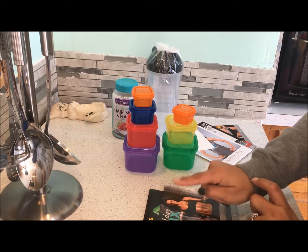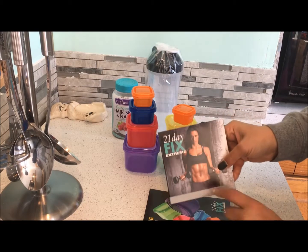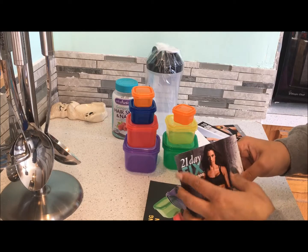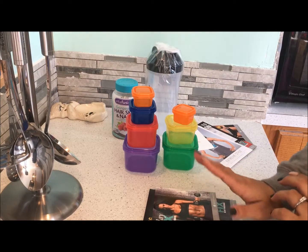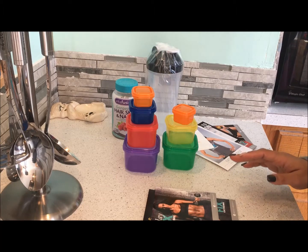This is the new one I ordered. I had the 21 Day Fix but I upgraded to the Extreme — because why not? The workouts are a little bit longer, a little bit harder, but that's okay.